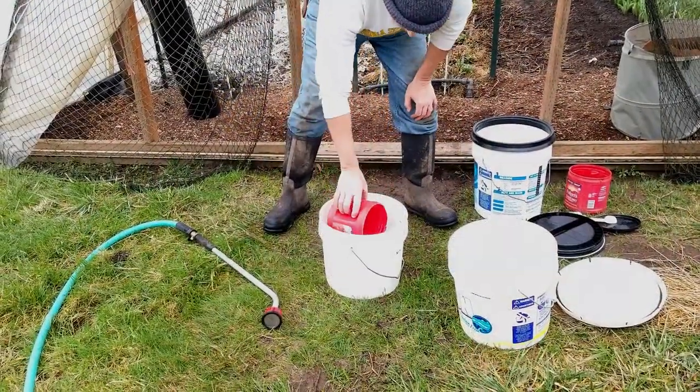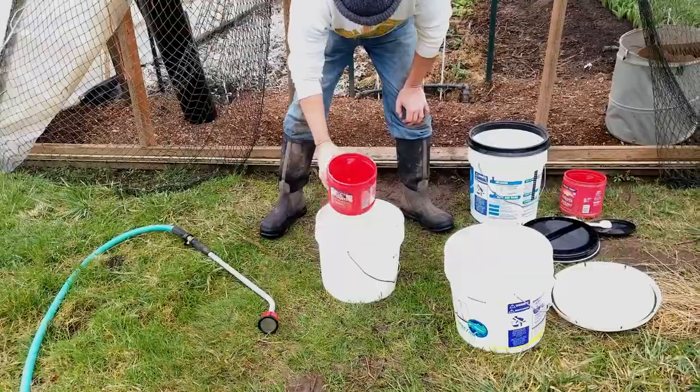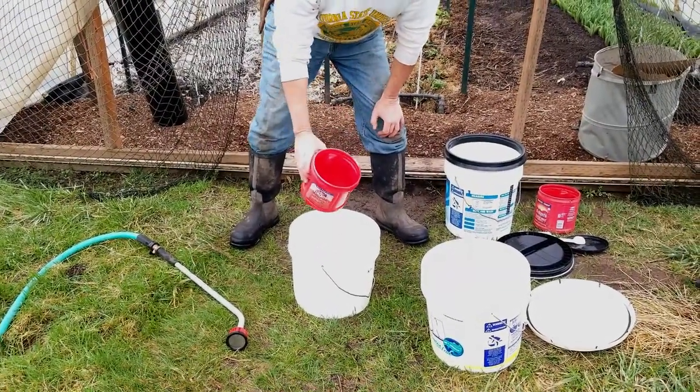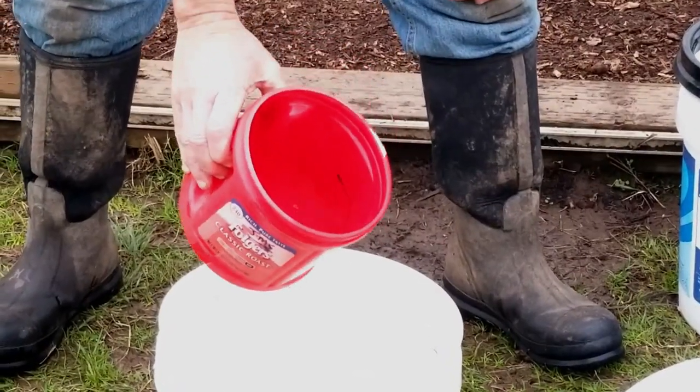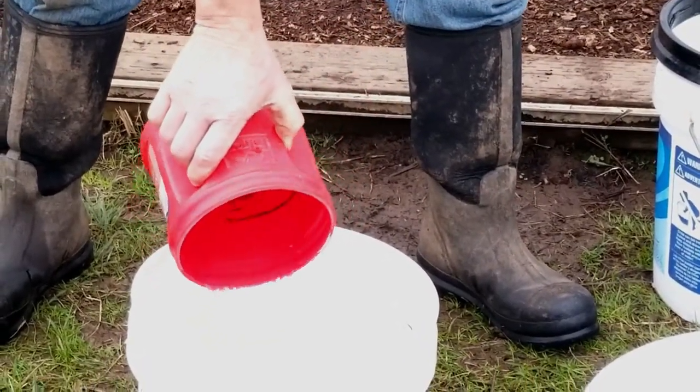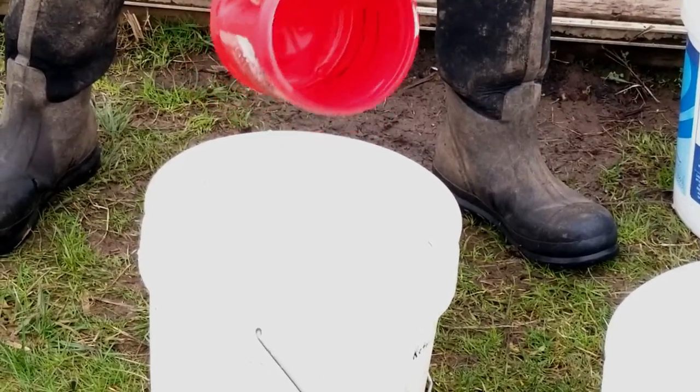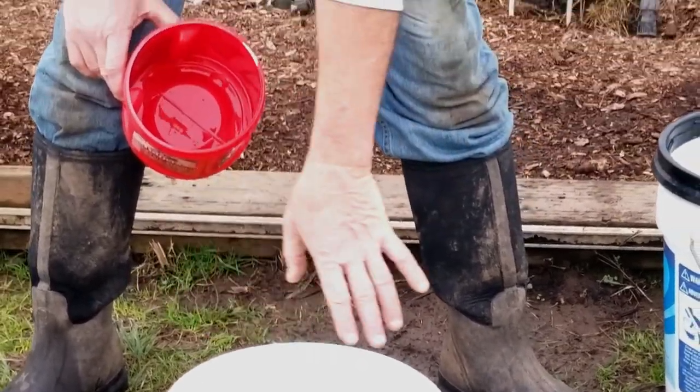Now we fill it with three gallons of water. This is the dilution ready to go — it's really well diluted and has a very slight fragrance. It's not something you'd want to drink on a hot day, but it is something that we're going to apply.